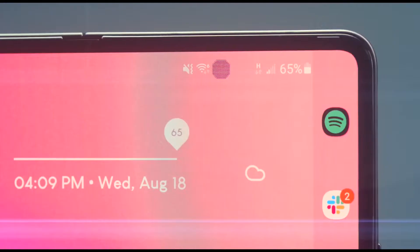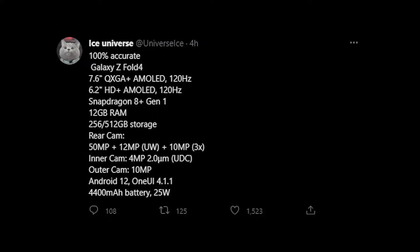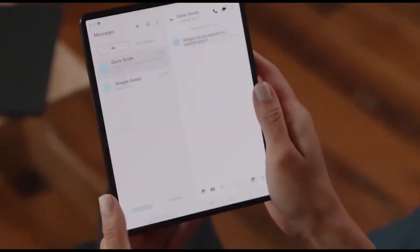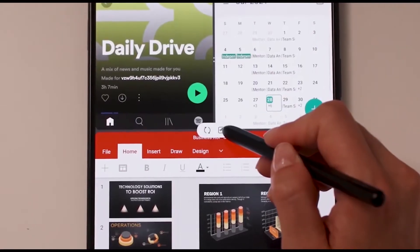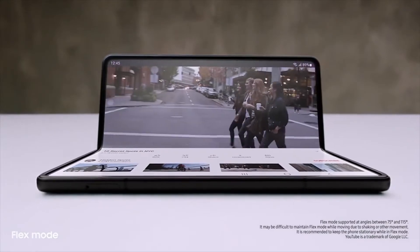The Samsung Galaxy Z Fold 4 full specification has been leaked and confirmed 100% by Ice Universe today, who also confirmed the design change of the hinge and the outer display for the Galaxy Z Fold 4. Hey, what's up guys, welcome to another video. Since the past few weeks we've been hearing multiple reports about the Galaxy Z Fold 4, which pretty much confirm everything about the device. Today we have another leak from Ice Universe confirming the full specifications of the upcoming Z Fold 4, alongside the hinge and outer screen display changes.